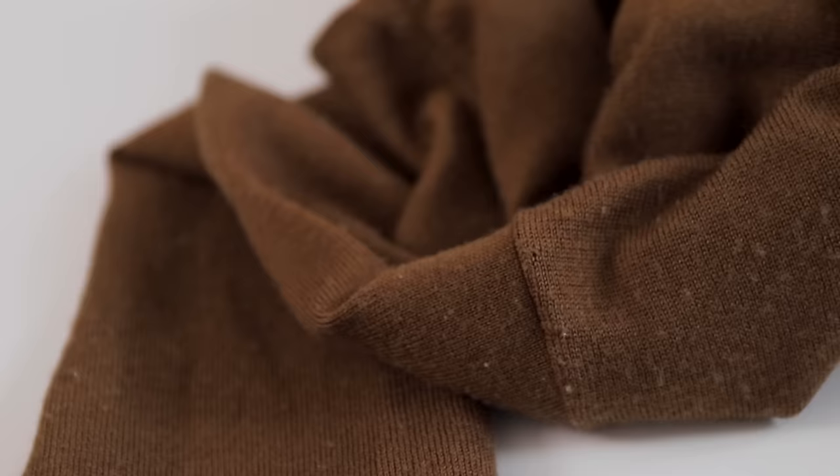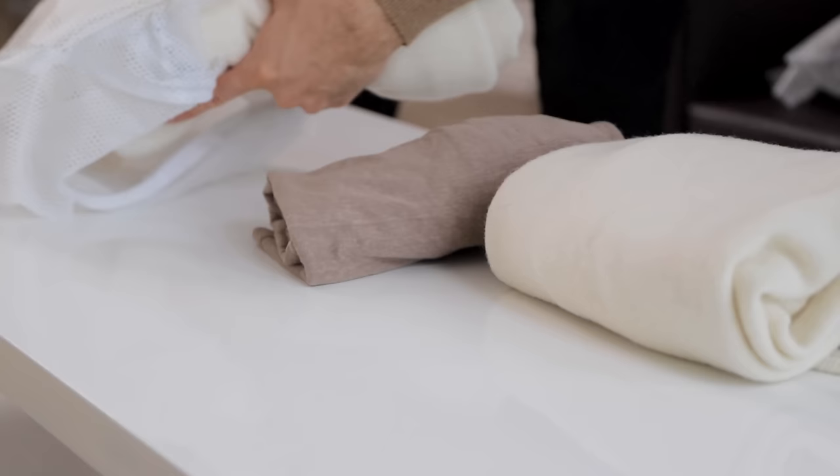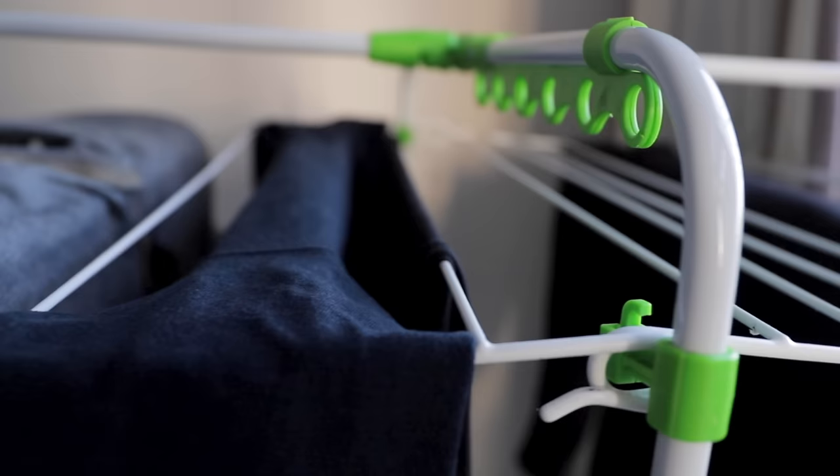Pro tip: when washing your delicate garments or anything you want to be extra cautious with, turn them inside out before putting them in the machine. I do this with all of my denim and my knits. Another trick for your sweaters to minimize the amount of lint is to ball them up and put them in a laundry net. That's going to cut down the friction with other items, which will reduce the amount of lint created and better protect your delicate knits.